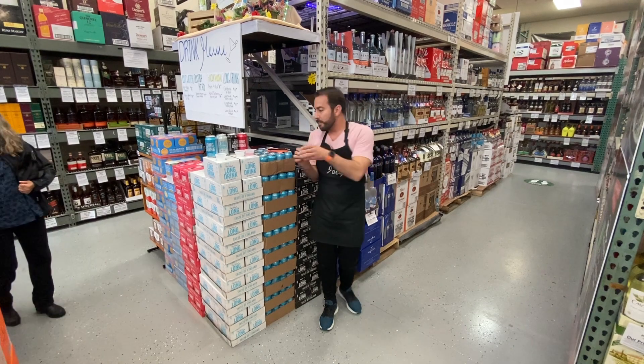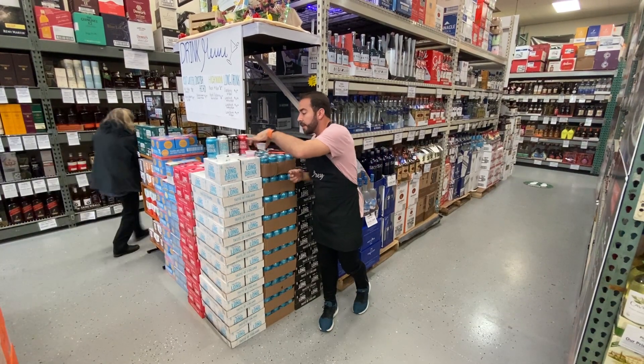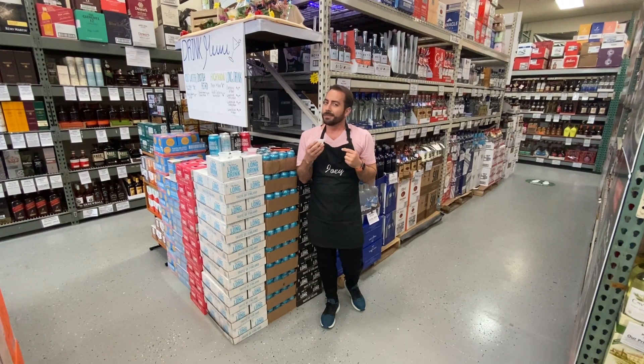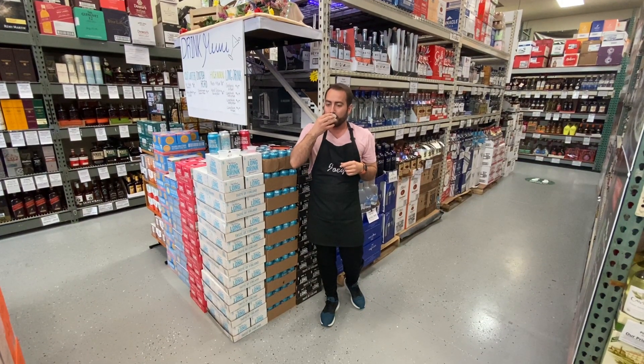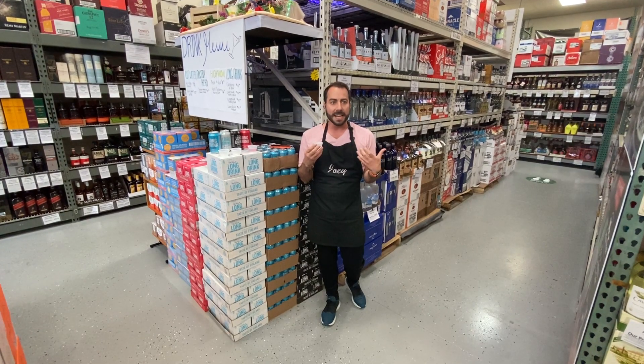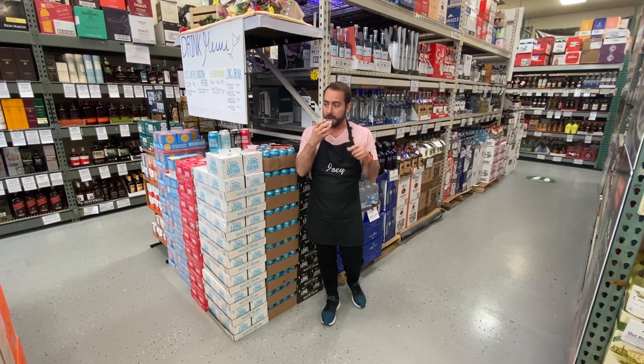The strong — 8.5% alcohol on this one. Really gives it a kick, still has all those flavors, really amped up. And you know me, I like the alcohol.